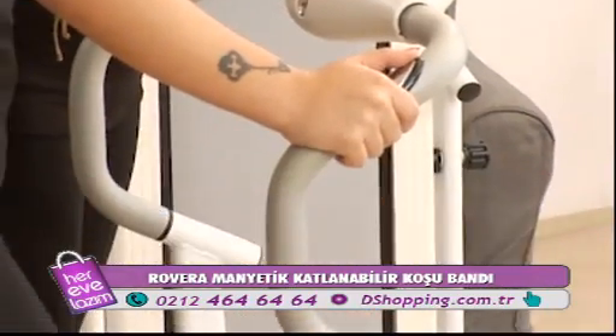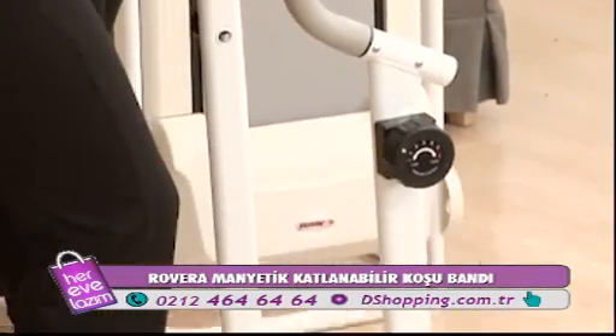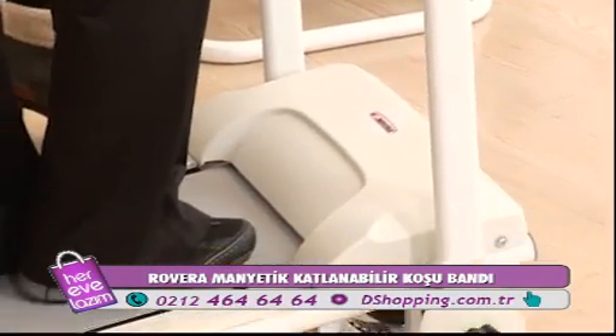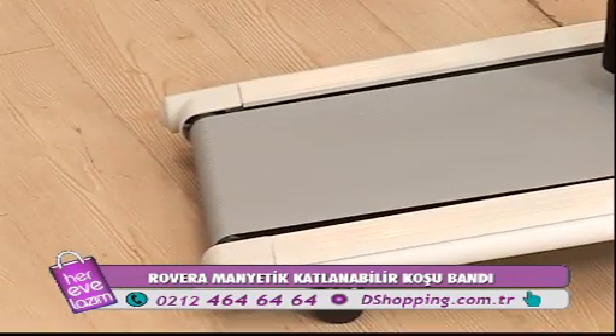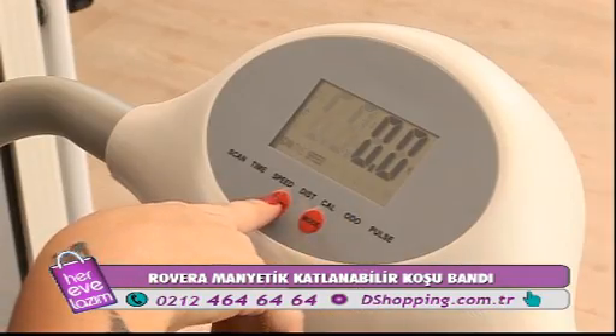Kolay bir şekilde bir yerden bir yere taşıyabiliyorsunuz, çok yer kaplamıyor. Aynı zamanda servis gerektirmeyen bir montajı var; eve kurulmuş halde geleceği için hemen spor yapmaya başlayabilirsiniz.